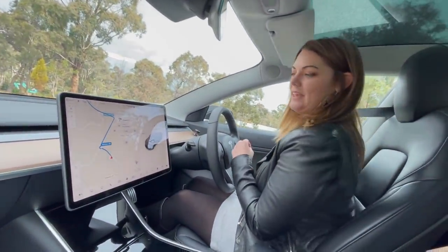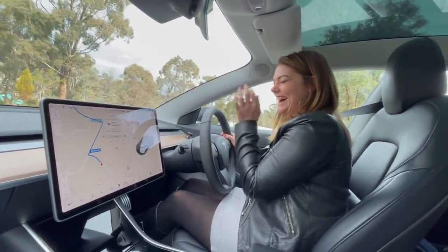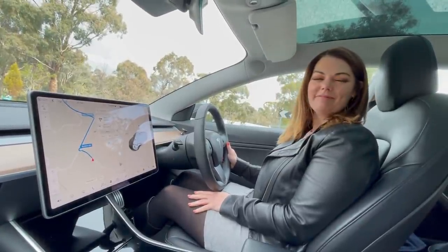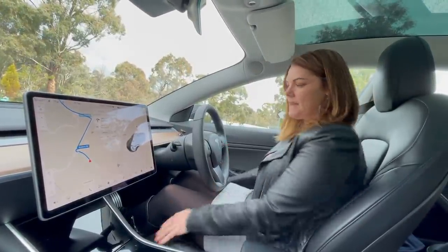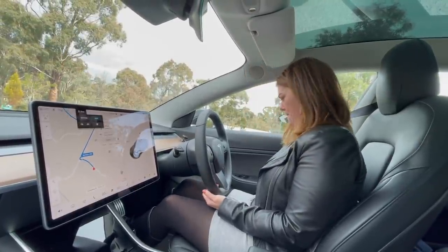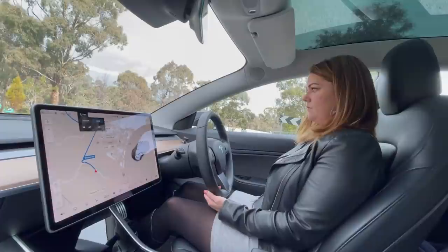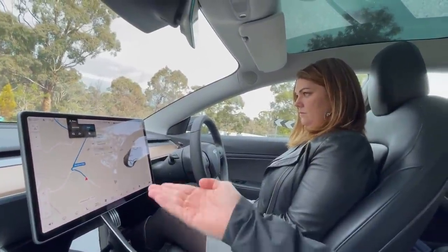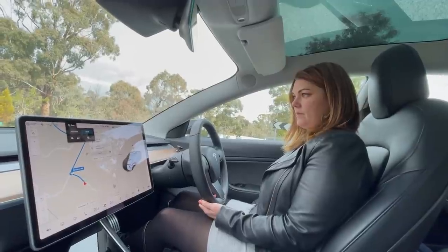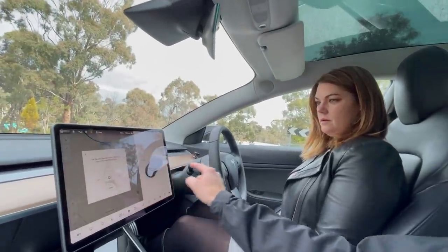Okay, so your seat — I think you've figured that out. On your right hand side there's two buttons; the front one is horizontal, it'll go forward and back, but it'll also go up and down.